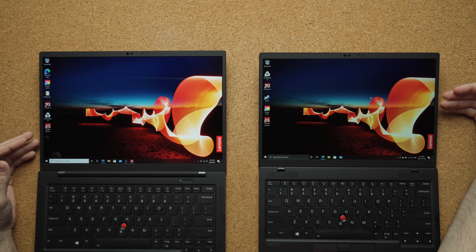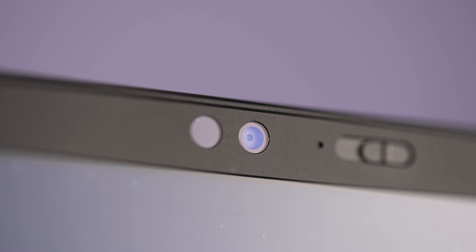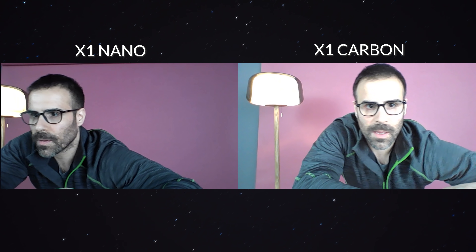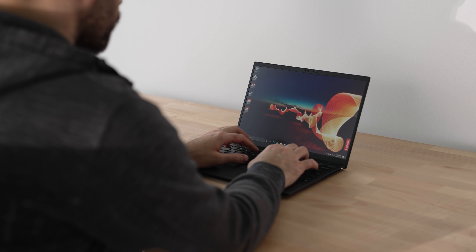Both laptops can have their screen flipped 180 degrees. They both support Windows Hello and both have 720p webcams — nothing special, but they're there. Both also feature Lenovo's smart presence technology: when you approach the laptop it detects you, scans your face, and logs you in. The moment you walk away it detects you've left and automatically locks the screen in case you forgot.